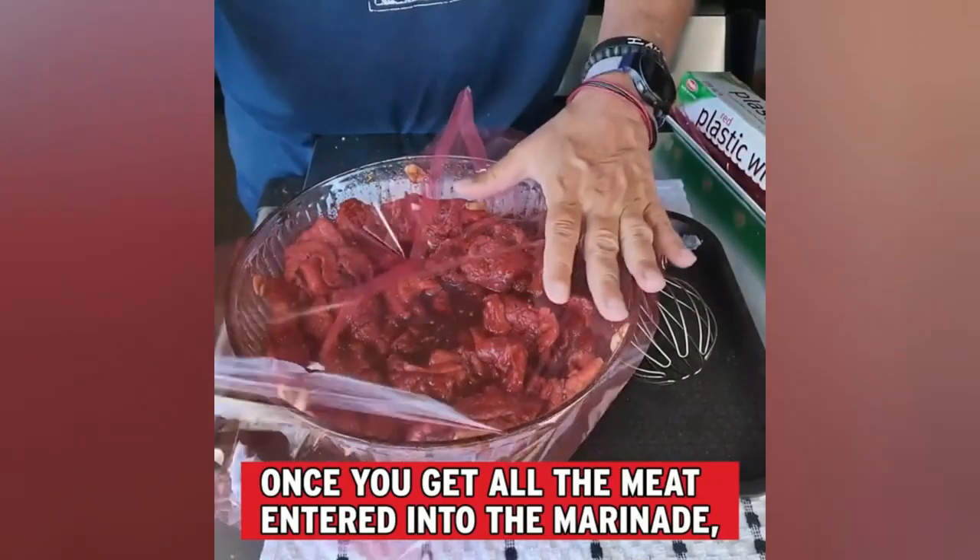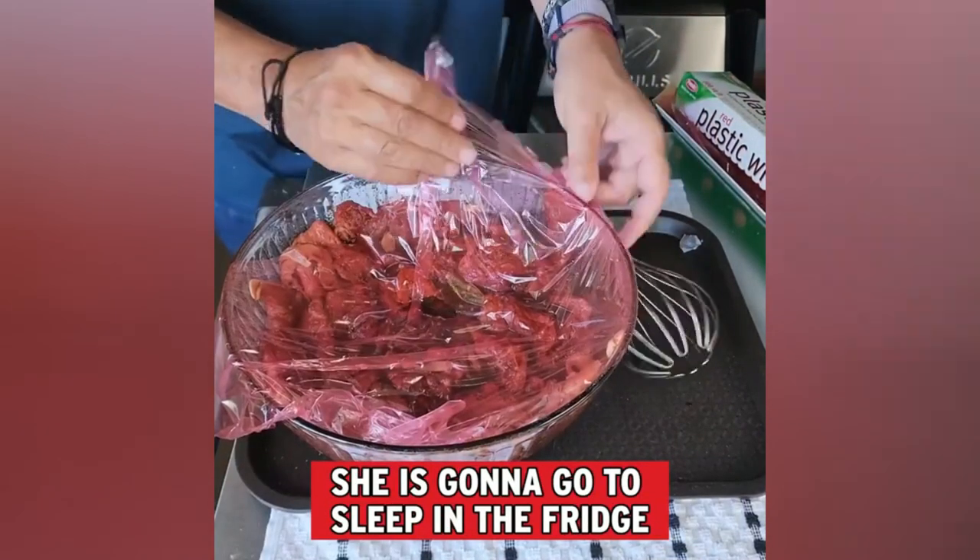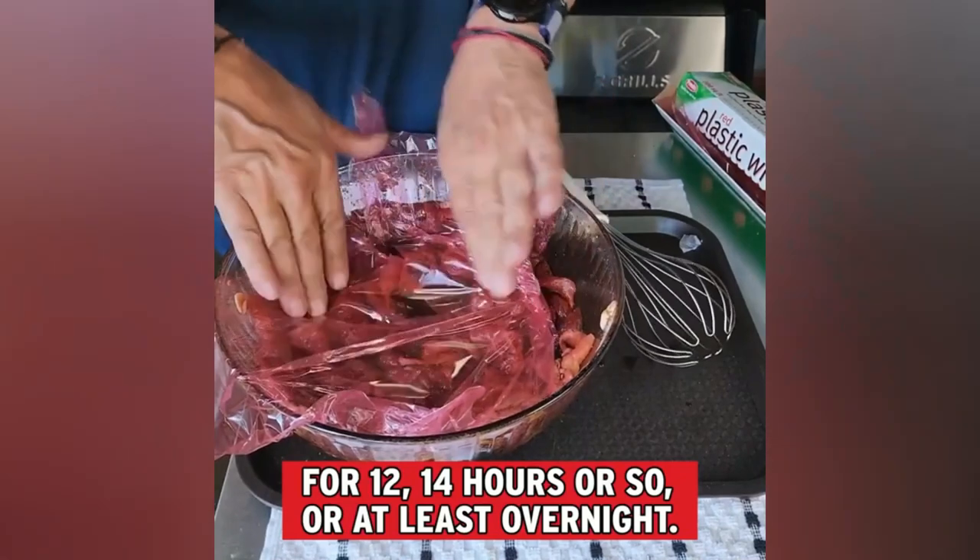Once you get all the meat into the marinade, she is gonna go to sleep in the fridge for 12 to 14 hours.